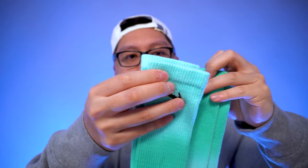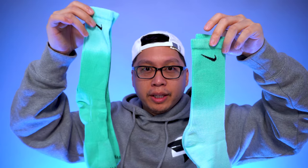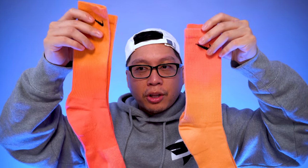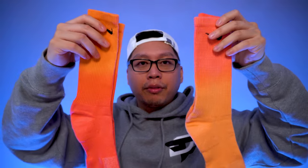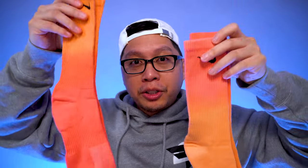Both colorways are basically the same colors just inverted, so the lighter portion of the sock will be up top, and they're just mix-matched based on the color. Same goes with the orange colorway. These socks retail for $18 — I got them from Nike Direct and they come in pairs of two, so about $9 per pair.